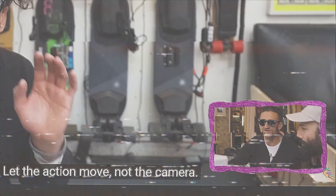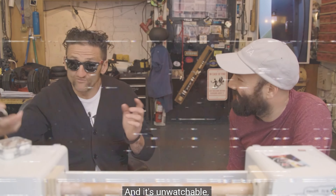Let the action move, not the camera. I hate camera moving. YouTubers, every vlog was just this — and it's unwatchable.